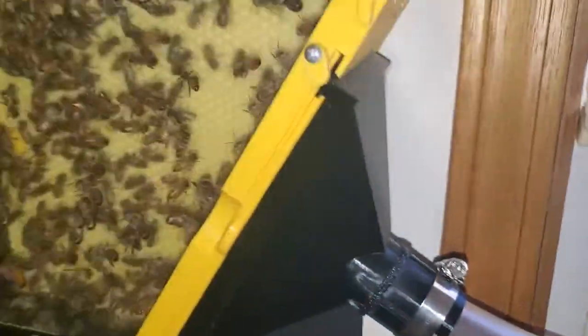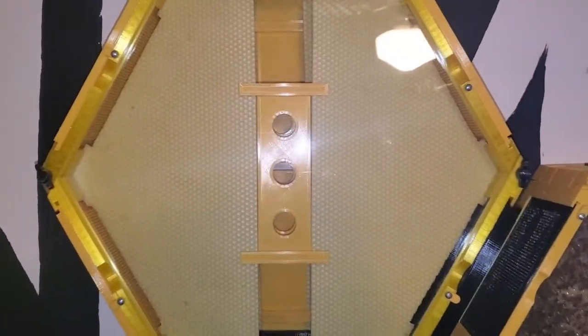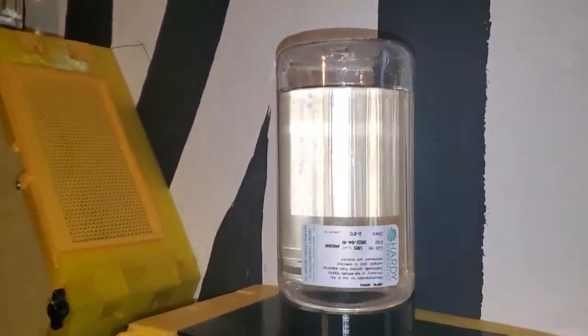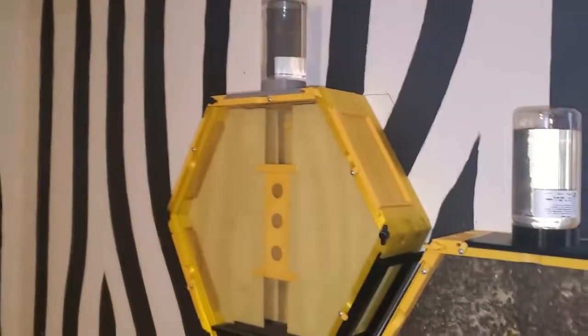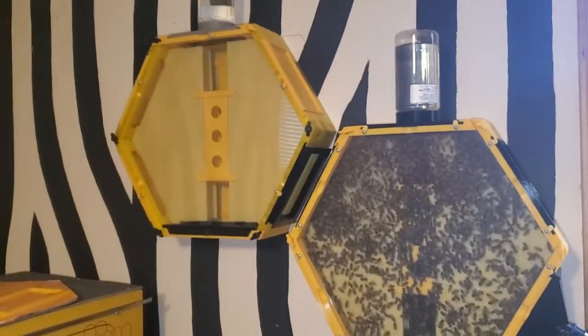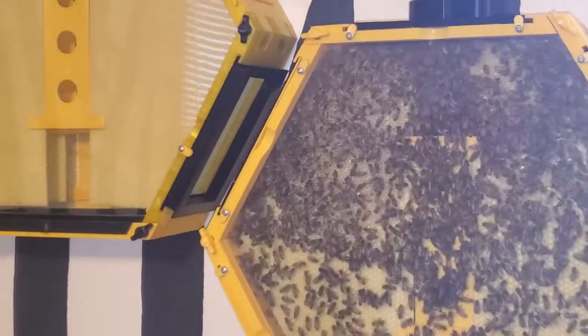I've decided I'm going to open up this second hive over here and let them expand into it, since they seem to be really crowded. They've been drinking a lot of sugar water — they go through one of those bottles every day. When I add the second hive, it'll have a bottle on it too, so I won't have to fill it up quite as often.